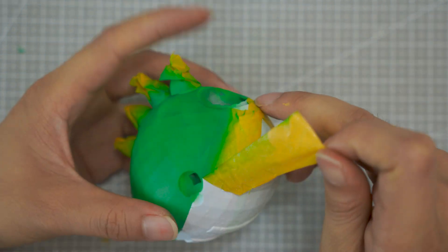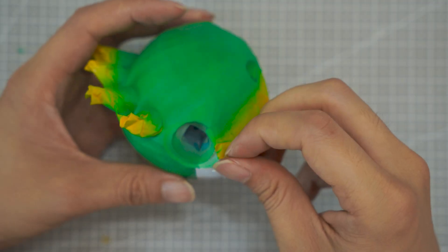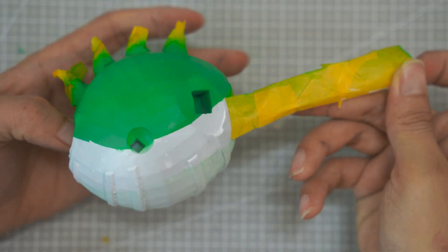Next, I carefully remove the masking tape to reveal the painted areas. However, since some parts are too small, I use a paintbrush to carefully add color to these finer details, ensuring everything is neat and precise.